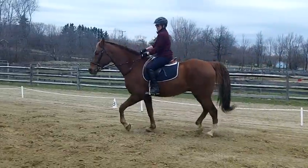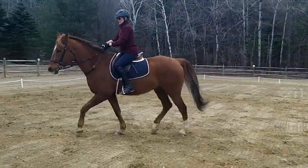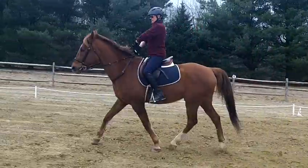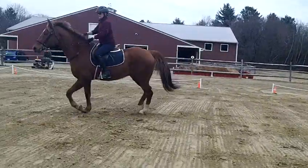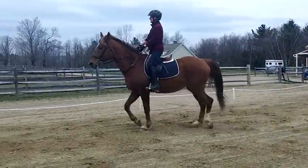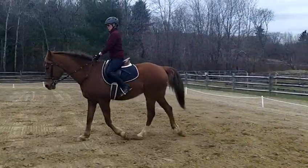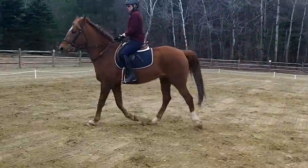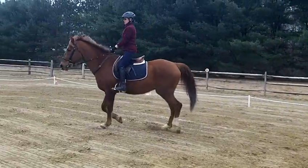Basically, your horse has to be able to go straight, and he has to be able to bend, and he has to be able to slow down and speed up, and he's got to be able to do all of that nicely and balanced. And that's what dressage is all about — teaching your horse to do all those things when you ask him to, without a struggle and without falling over himself.